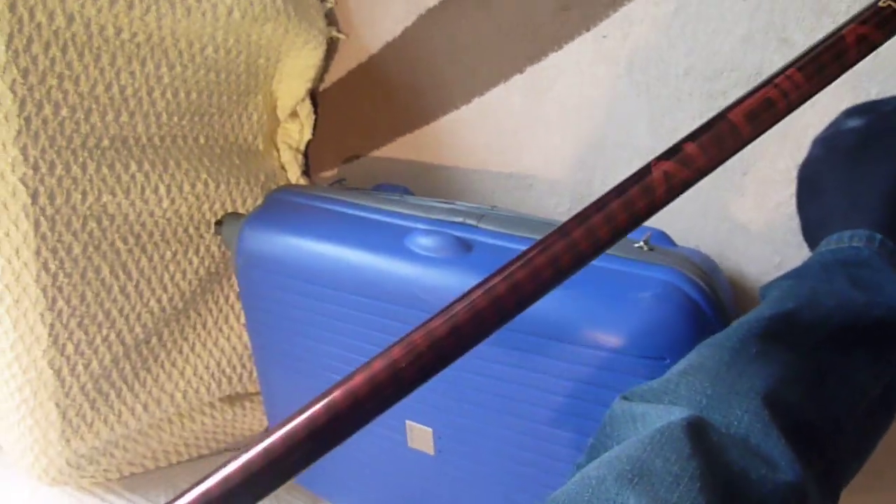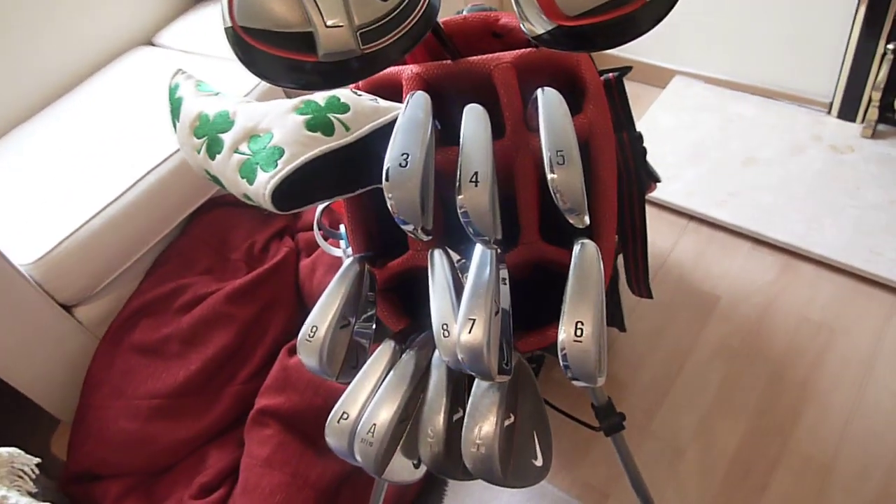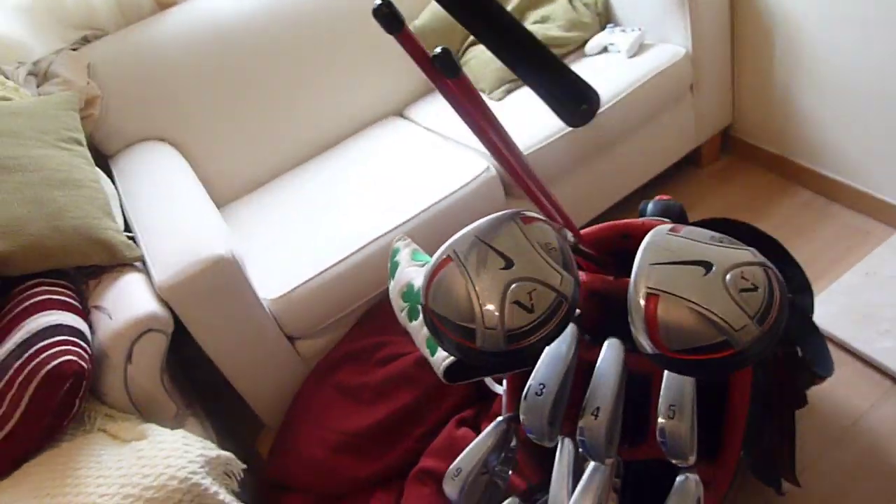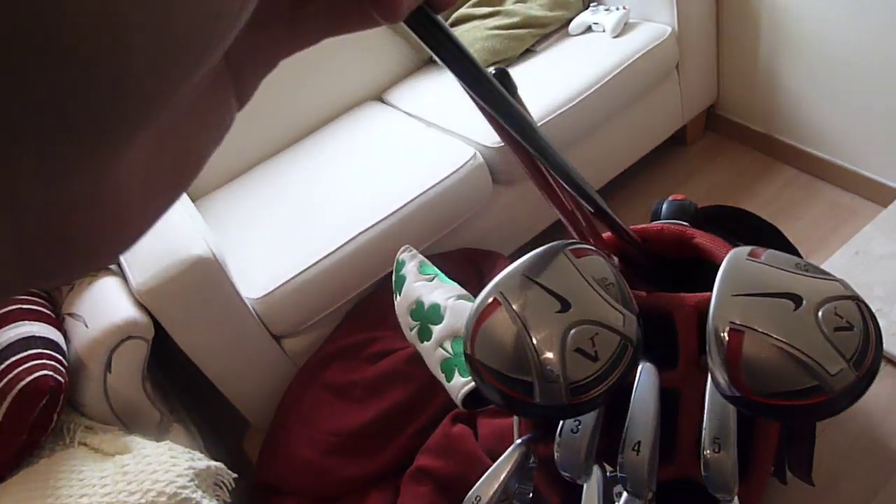I really like them. I've only started thinking about upgrading them this year — going for either the Nike VR Pro combo set, with either VR Limited or VR Pro Limited, or the VRS driver.